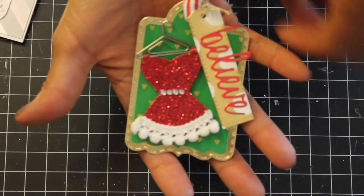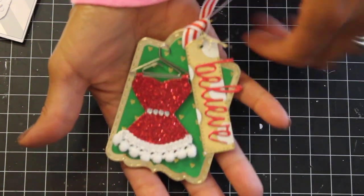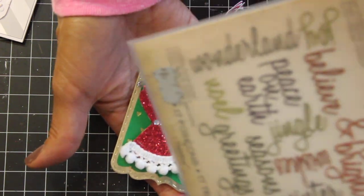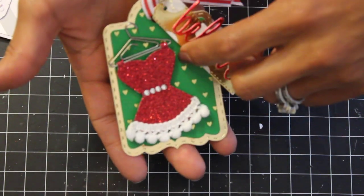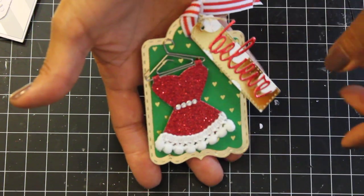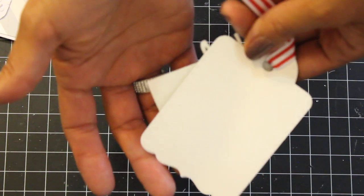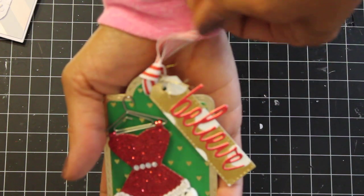The second tag also uses a My Creative Time tag die — the Christmas tag die set I recently purchased. I die cut 'Believe' using Tim Holtz dies, and a dress from a Spellbinders die placed on a hanger to look like a Santa Claus suit. I added pom-pom trim from Walmart and some bling for the belt. It could go on a card or a gift — I was just playing around. The ribbon is from Michaels. That's my Christmas card and tag share for today.